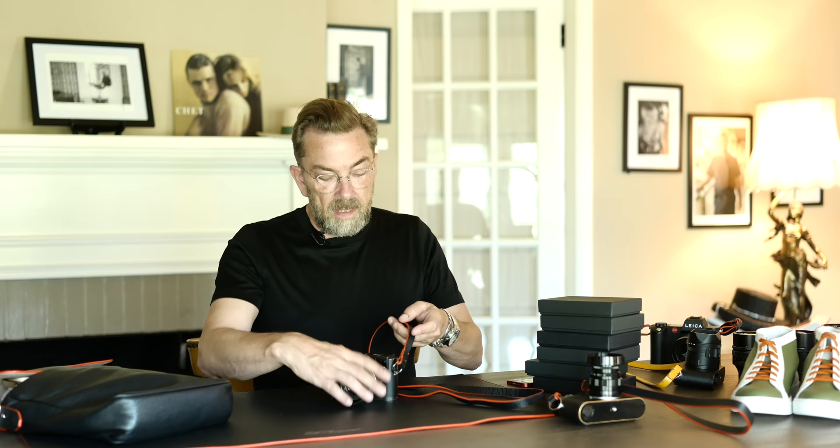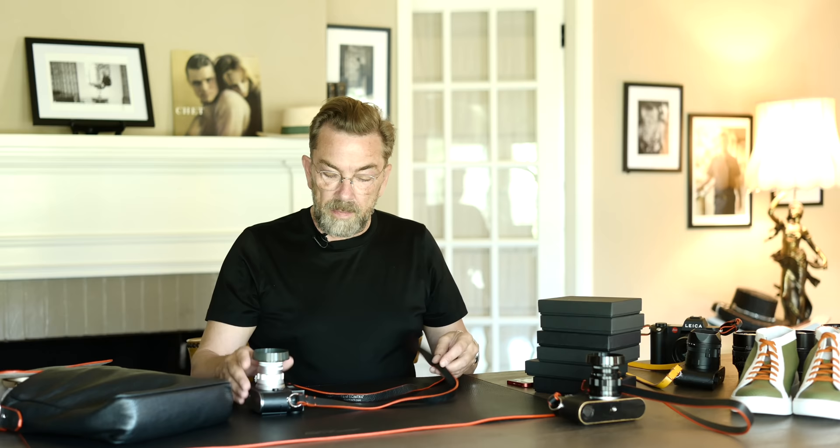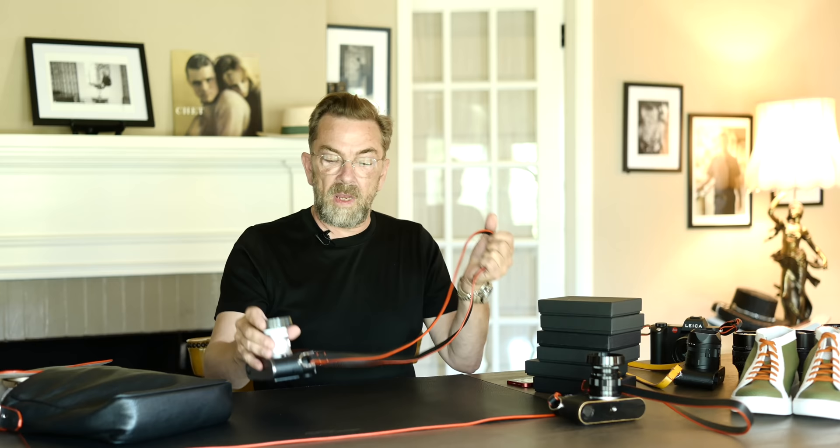This strap is 125 centimeters and I also make 145 centimeters. You can also get them made in a custom length. The 125 will fit most people built like me; if you're much taller or wider, you get the 145. There's no adjustment mechanism — nothing to fall apart or get in the way. It's just very simple and it feels amazing. Anybody who has bought this strap says it's amazing quality.